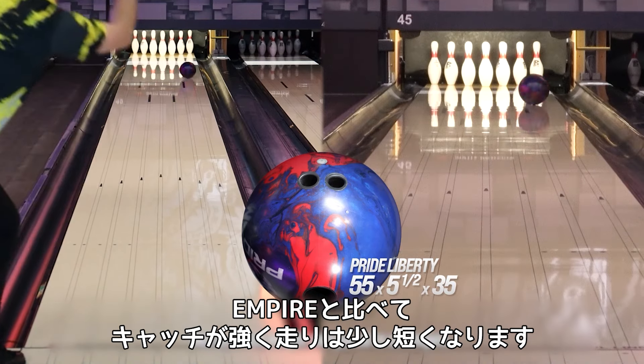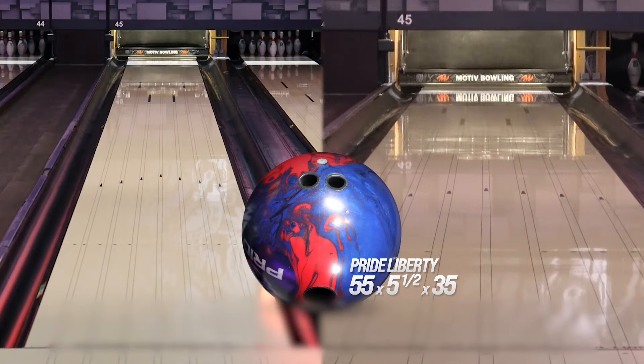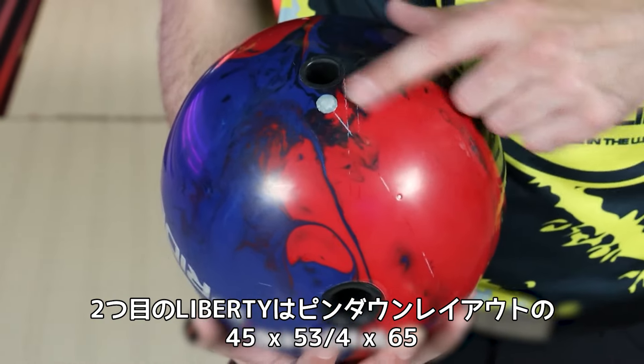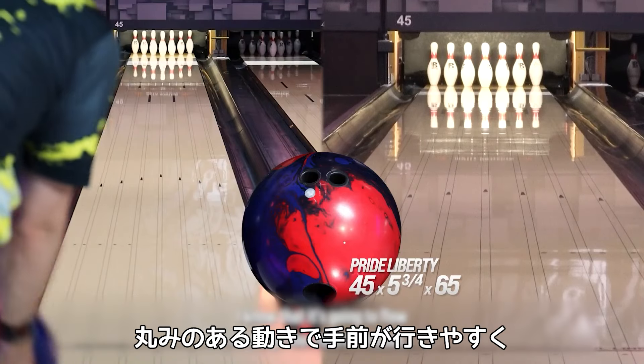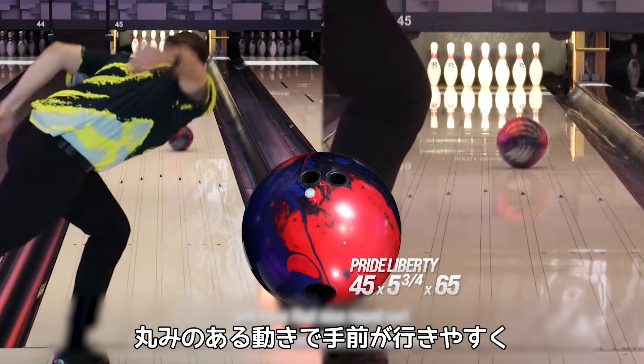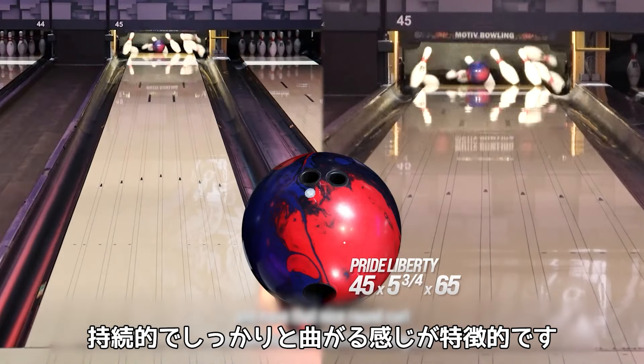Not as much length compared to an Empire. The second Pride Liberty you're gonna see me throw today is my pin-down layout — this is 45 by 5.75 by 65. This is gonna be a much rounder shape. It's gonna float through the front with ease and have that nice round curl and continuation that I'm looking for.